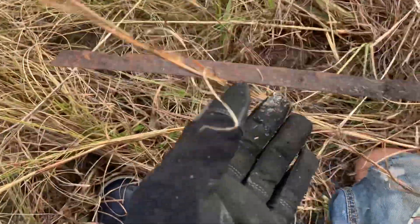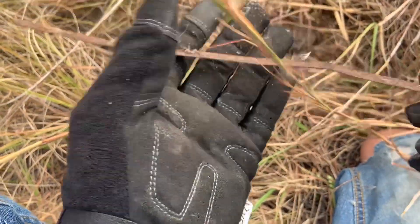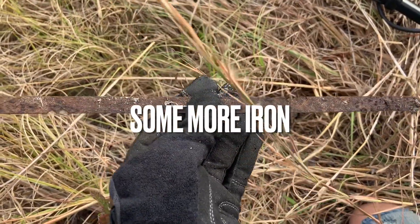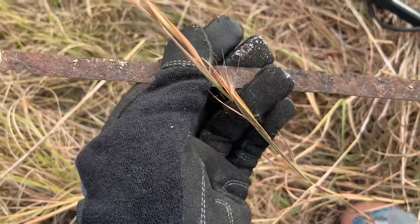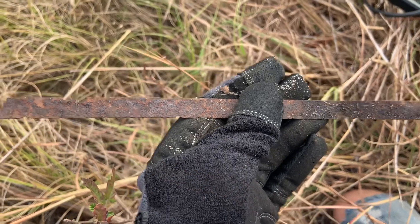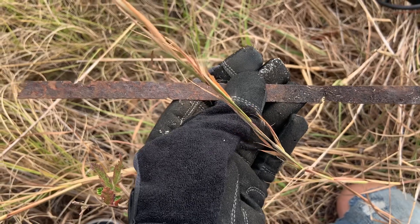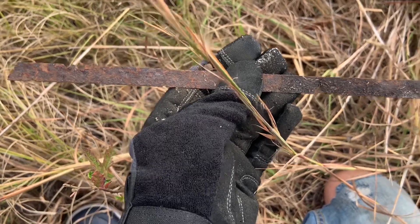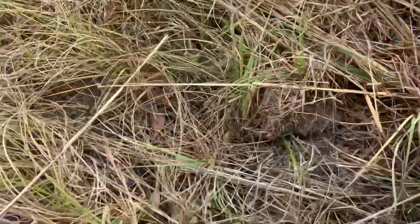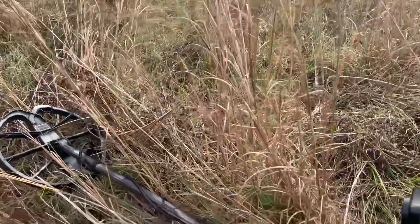I didn't live dig this, but this was laying up under the grass. I couldn't see it, but it had a good ID, a good target hit. But it's just another long strip of metal. I almost thought it was like a saw blade or something, but it ain't. I don't know what it's off of or where it came from. You can tell how tall this grass is from looking at that — it's like that everywhere out here.